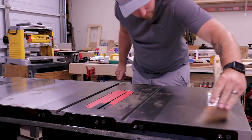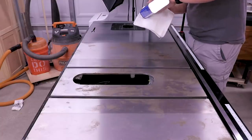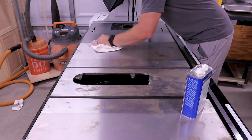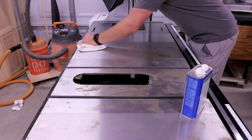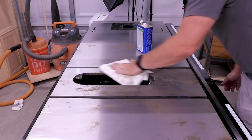First and foremost, it's good to start out with a relatively clean work area. I just took a vacuum and a brush to the top of my table. Then I cleaned the whole thing with denatured alcohol. This will get rid of the very top surface rust, but also any residues or waxes that are lingering around, and give you a nice clean surface for the next step.